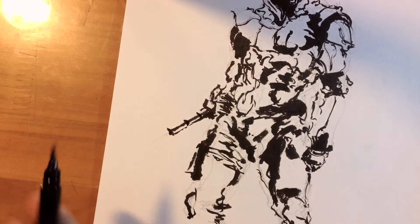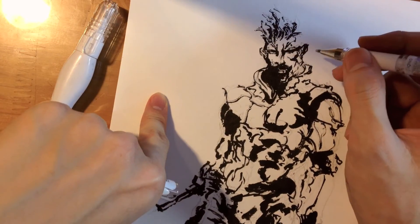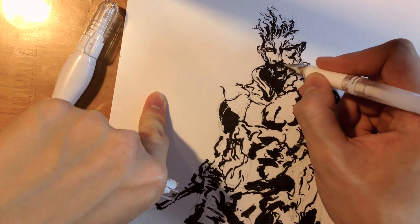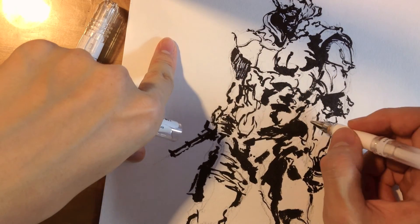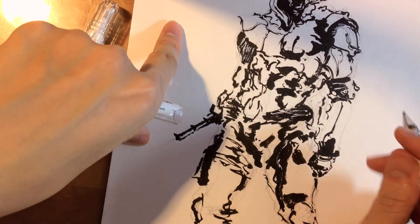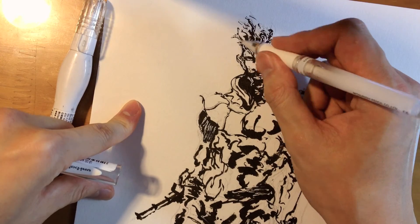Now I go back in with my white — a white gel pen — and give back the highlights where some places are too dark. This also has a different line quality than the brush pen. The brush pen is a really good tool, but it sometimes lacks solid form. The pen has almost the same line quality throughout, and that really helps to contain the piece.